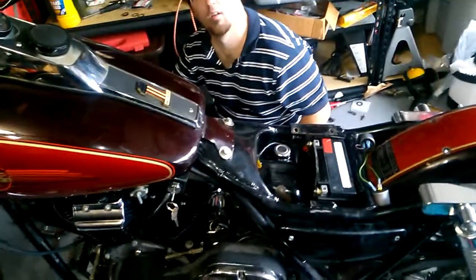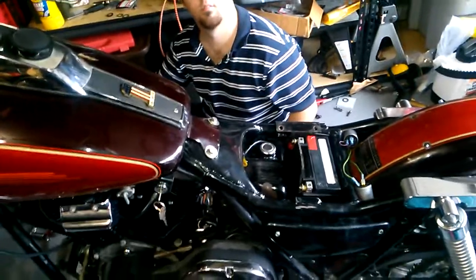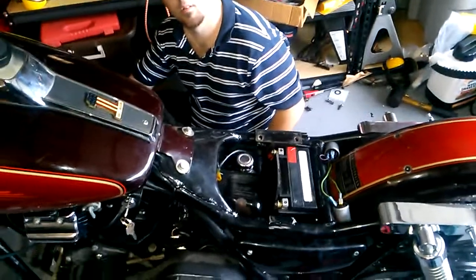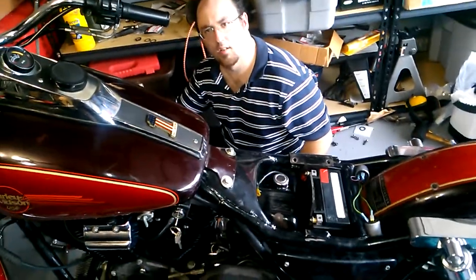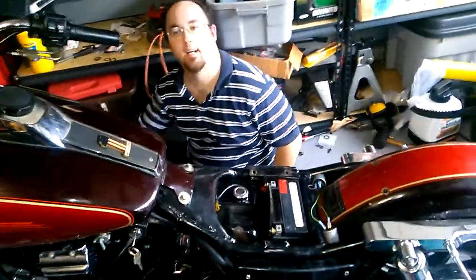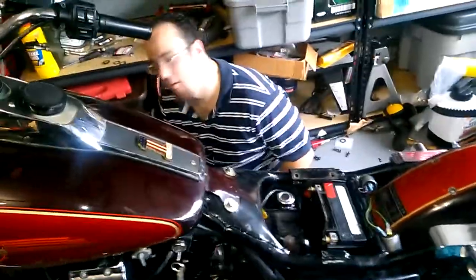Oil leak or exhaust leak? Neither. I thought you said you had a leak. No, I said I'm running a leak — it's a generator.